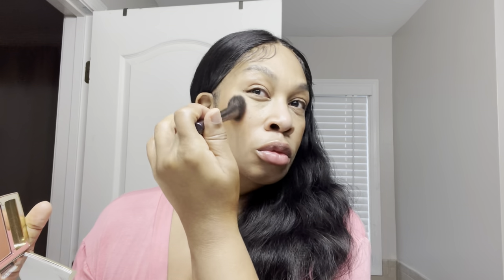When I saw this blush I immediately bought it — I was in Belk one day and they had it on display and I bought it right then. I want to buy a backup but why? I ain't barely used that one. Buying backup — that stuff be done dried up on me. So I'm really holding myself back from buying a backup, but yes I really like this blush for my skin tone, it's beautiful and it lasts all day.